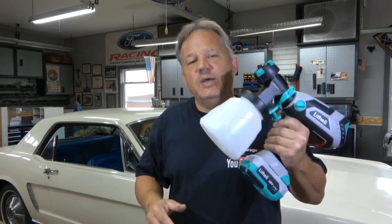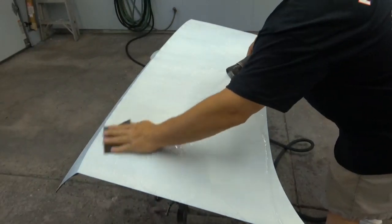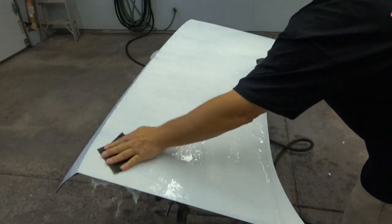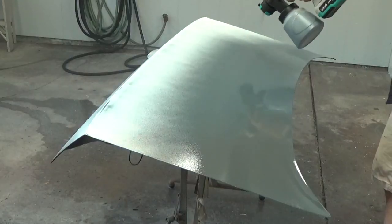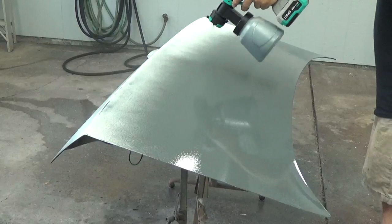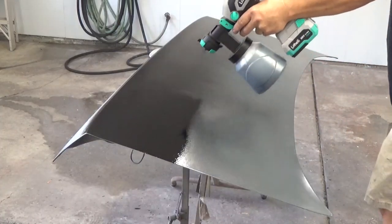So I had a trunk lid from a '69 Mustang, put some automotive paint on it to see if you can get a quality finish with a battery-powered sprayer. I sprayed on a coat of white primer, wet-sanded it with 400-grit sandpaper, cleaned it with prep ball, tacked it off with a tack cloth, then started with a coat of nascent sealer, sprayed on a coat of black base coat, and finally a couple coats of clear.